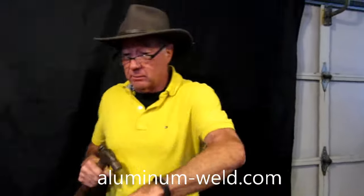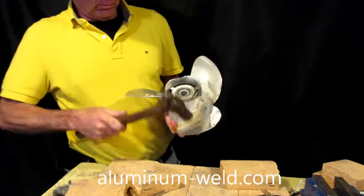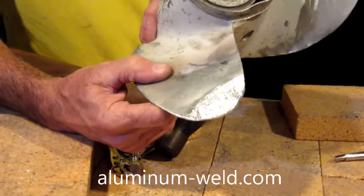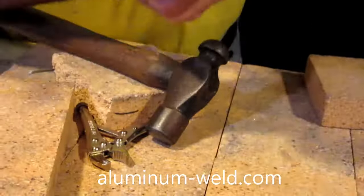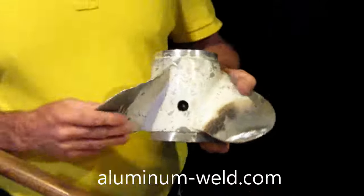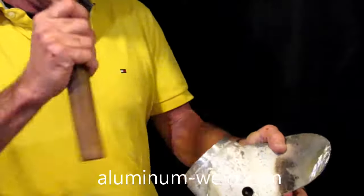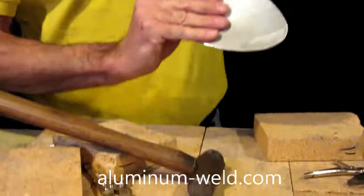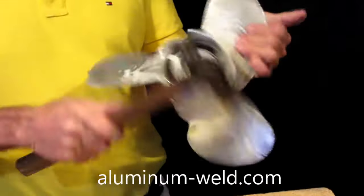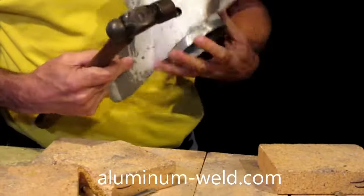Here's the money shot. I'll take a hammer and see what happens when we try to break this — simulating hitting a rock or something. You can see it stood up pretty well. Let's try the backside too, since that was a question I got about hitting it from both sides. It's not going anywhere. But you have to do both sides — tin the backside. If you don't, it could break off.